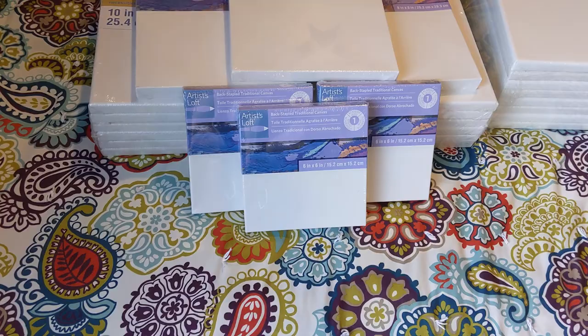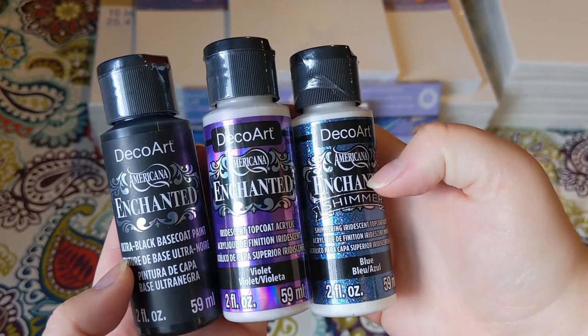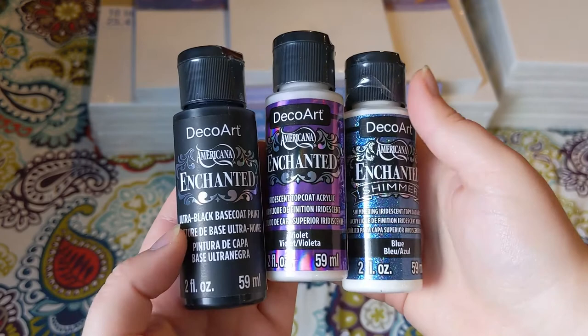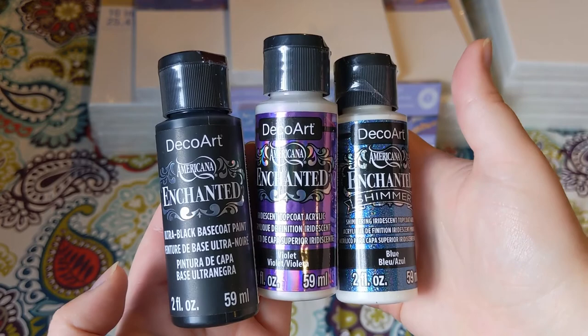Last but not least, I found these Next bottles by DecoArt — I've never seen them before. I'm not sure if they're new or if I just missed them, since I haven't really been out to Michaels in quite a long time. These are an iridescent topcoat acrylic, a shimmering iridescent topcoat acrylic, and an ultra black base coat that they recommend to go with them. These aren't necessarily intended for paint pouring, but I'm going to try and see if they work. If I mix them with Floetrol, they should stay iridescent since Floetrol dries clear. If not, maybe I can paint them over some of my geodes in certain spots to add iridescence.